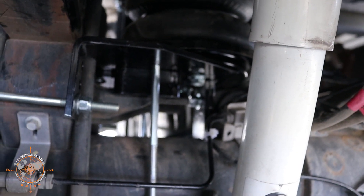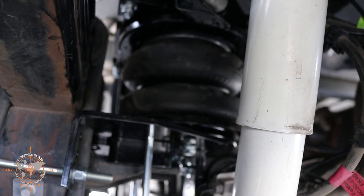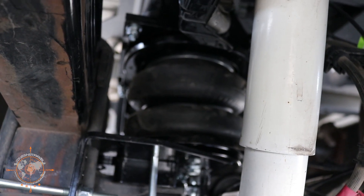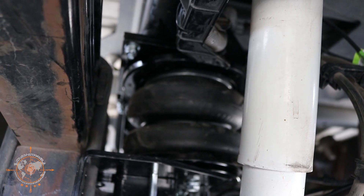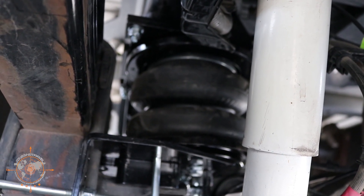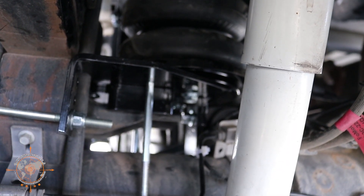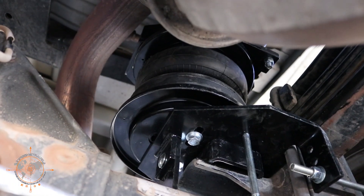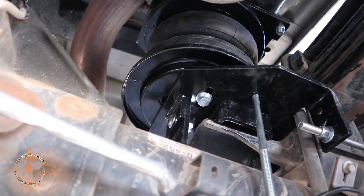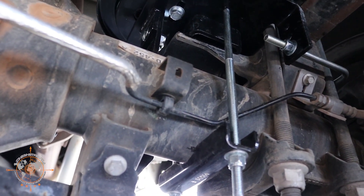It's pretty straightforward — not really too difficult to get them on. The hardest part is getting that top bracket bolt in. There's not really any secrets — it's just a little difficult to get your arm up in there. Driver's side is done, so I'm going to move over to the passenger side. I got the passenger side one in — fairly straightforward, just like the driver's side.